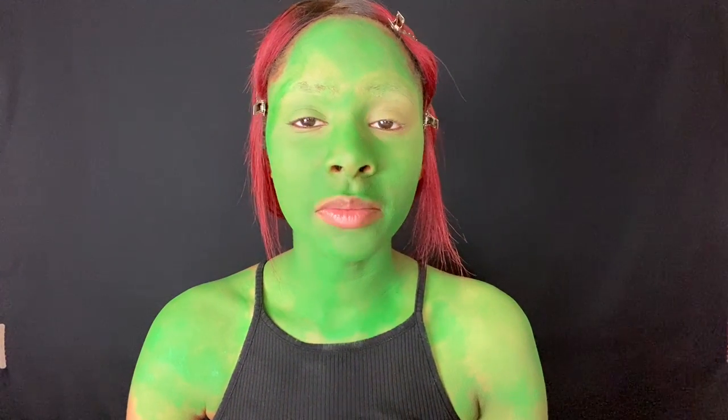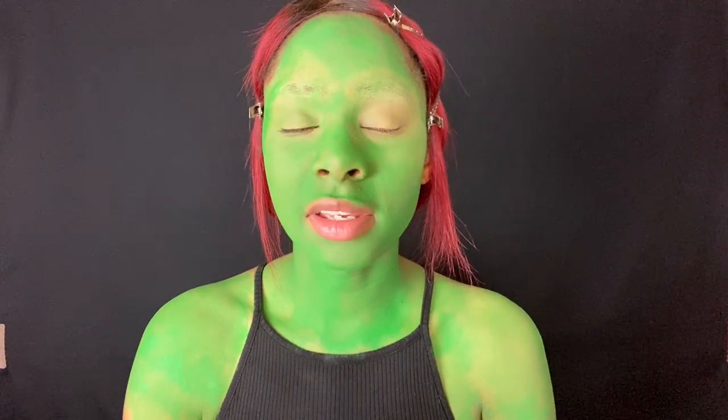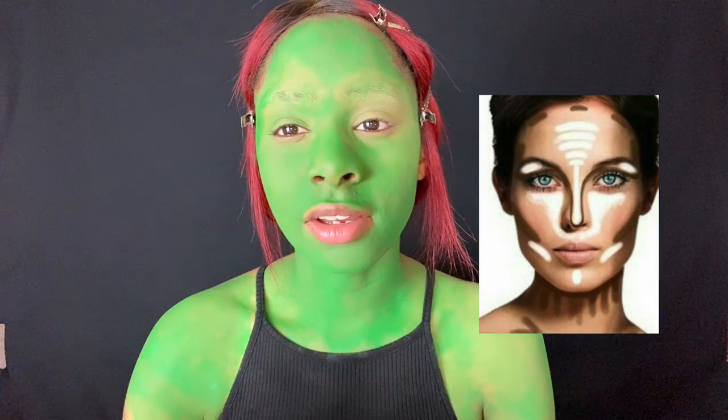That took me at least a half hour to paint my whole face green and everything. Now I'm going to move into the highlights — I'm just going to mix the white and green paint together to get a lighter shade of the green. It's still oxidizing so I'm a whole bunch of different colors. I tried my best to make it as even as possible, but body painting yourself is very difficult. I'm going to put the highlighter on and add some contour to give Gamora's face some structure, and then we'll move into the eyeshadow.